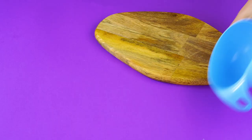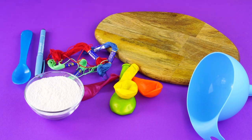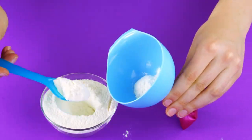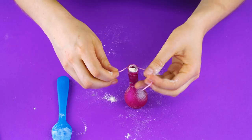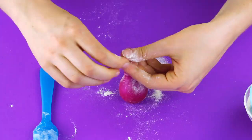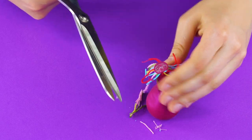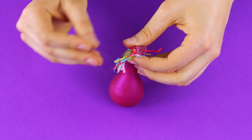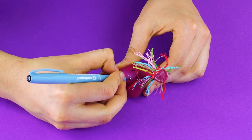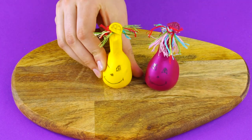Balloon Family: Here's a whimsical decoration for your room that's super fun to make. Use a funnel and a spoon to pack colored balloons full of cornstarch. Next, secure the balloon's close with some embroidery floss and continue tying colors of embroidery floss around the top of the balloon, fraying the strings to look like hair. Finish by using a permanent marker to draw funny faces. How silly are these guys?